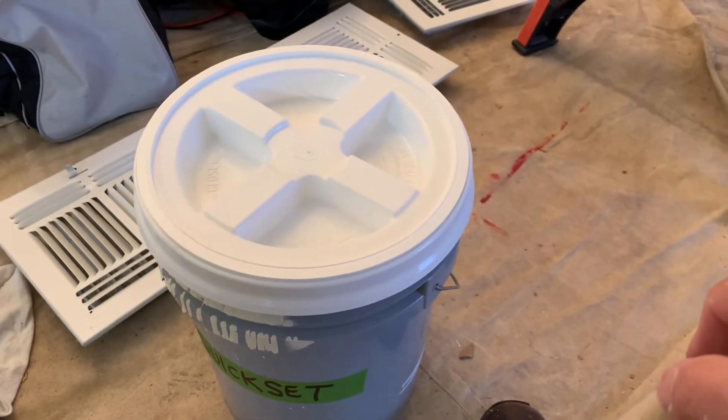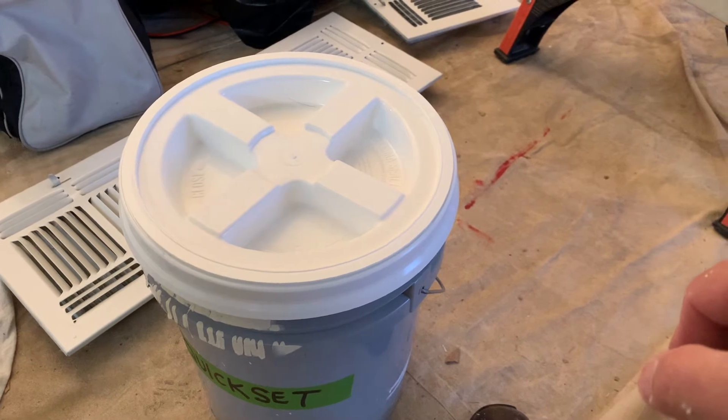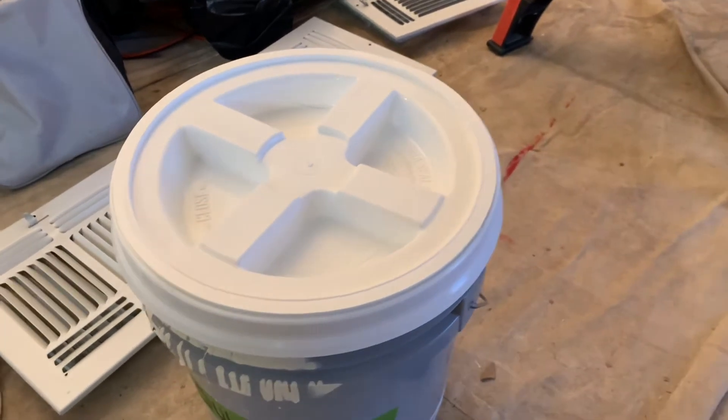It's called a gamma lid. I got it from Lowe's. I think it was seven or eight bucks, but it's pretty cool.